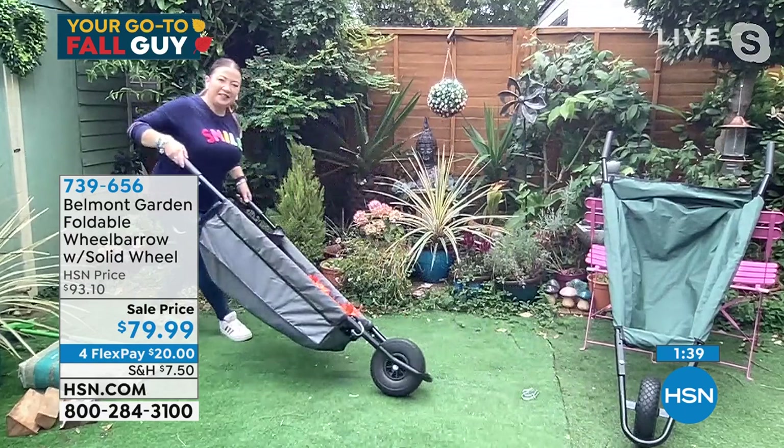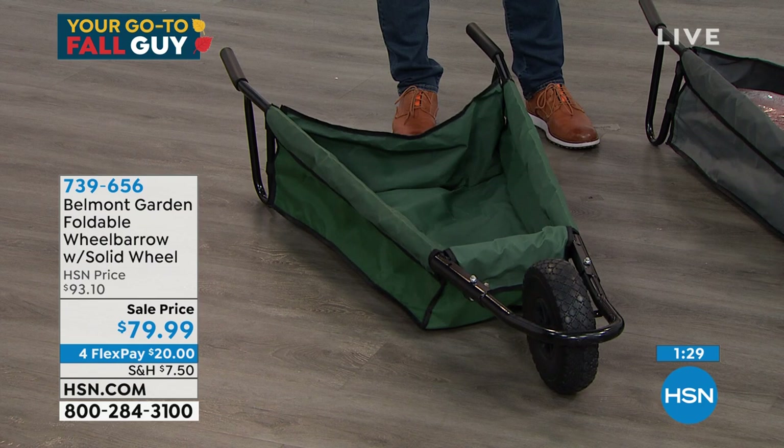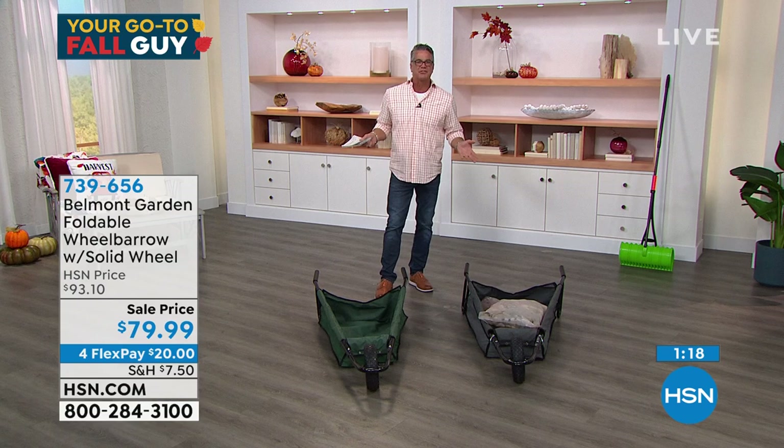If you want to get it, I have two colors available. The one that Lorna was driving is the gray, and it also comes in your traditional green. Get it home — it's $20 to get it home. Try it out for 30 days. I know you're going to love it. Heavy-duty construction holds up to 150 pounds, which is fine — you're not putting much more weight in a wheelbarrow anyway. Nobody's walking around with 300 or 400 pounds of stuff in a wheelbarrow; that's way too tippy.